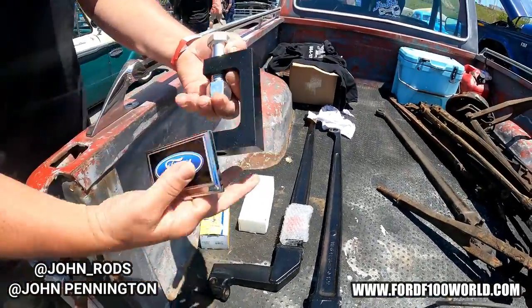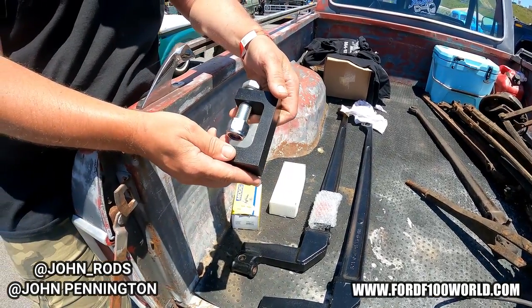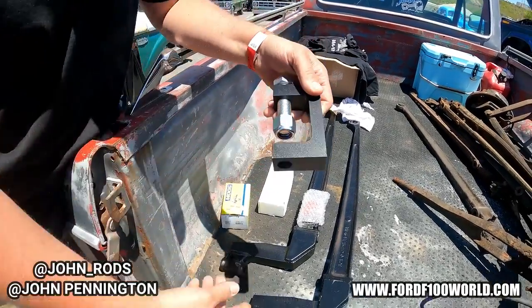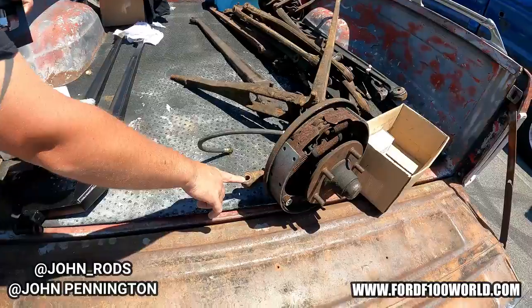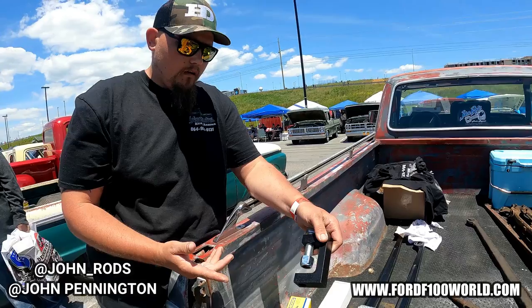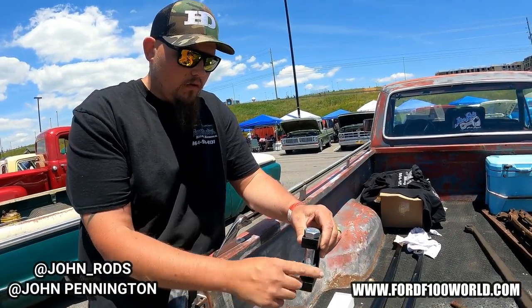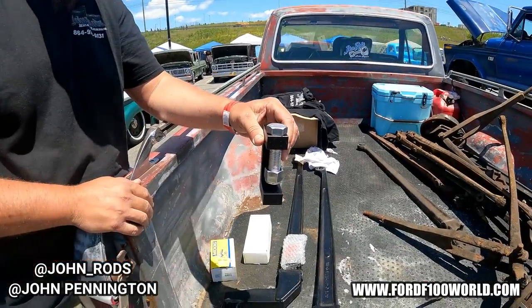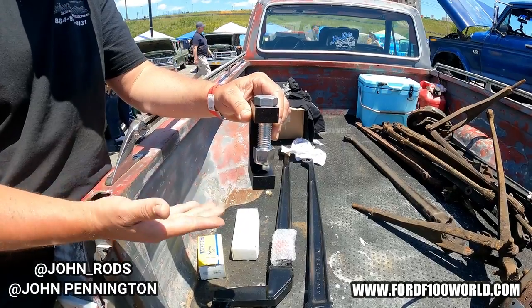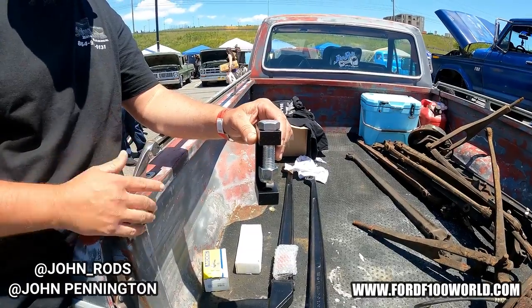This right here is the drop steer bracket. Now you do have to modify your spindle. If you've got a drum spindle, you have to take the seven-degree tapered hole and drill it out to a three-quarter through bolt. Once you do that, this bracket bolts on — you torque this to 250 foot-pounds. Your tie rod end goes in here. I supply you with a lock washer that spaces the castle nut up enough for the cotter pin to go in and lock in place.